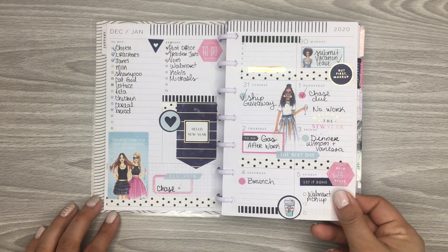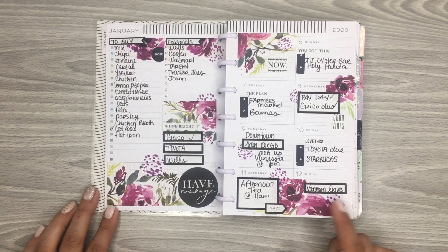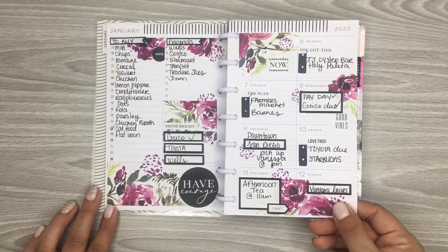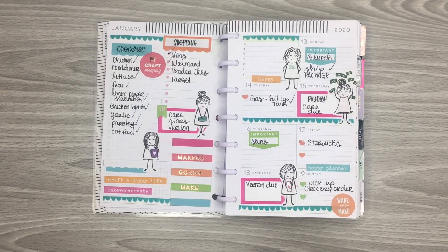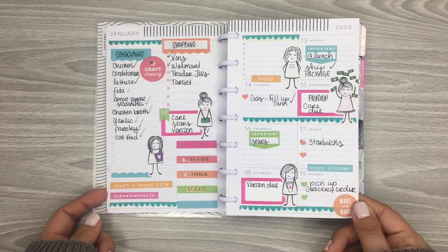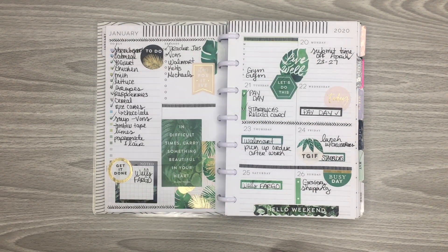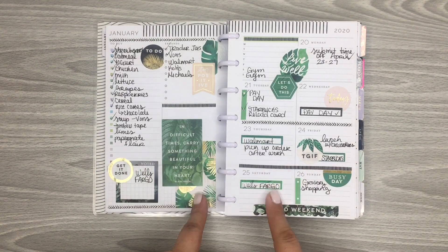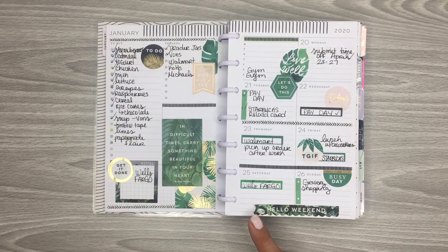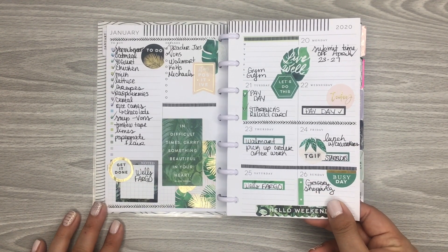Super cute for New Year's. And then this is a pretty floral spread with the watercolor florals and some black stickers — always a good combo. I love the little stick babe girls; they're just so much fun, so cute. And then this was a color story spread, so I was able to use some of the color story stickers. I think there's like five pages that coordinated with this theme, and I was able to use them in my classic and in my mini, so I got two spreads out of those stickers.